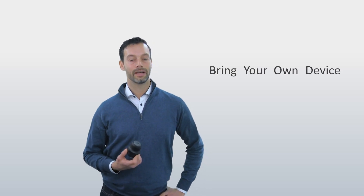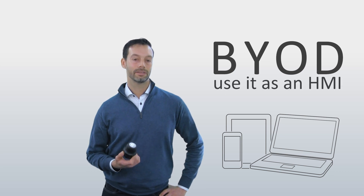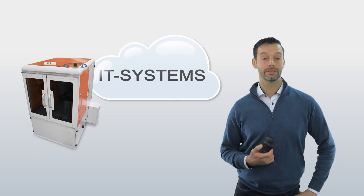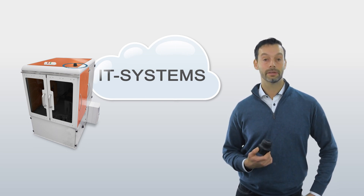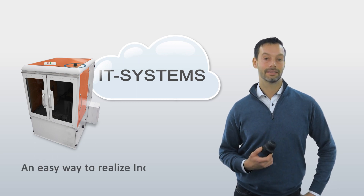With a wireless bolt on your machine, you can bring your own device — such as a tablet, laptop, or smartphone — to a machine and use it as an HMI. Another typical use case is connecting to an existing infrastructure or an external cloud service, enabling you to use IT tools for statistics and analysis without interfering with critical real-time data. An easy way to realize industrial IoT.